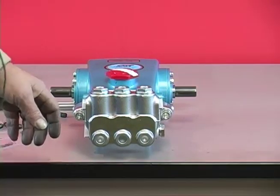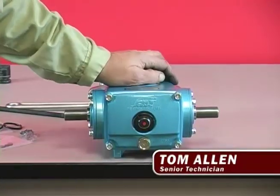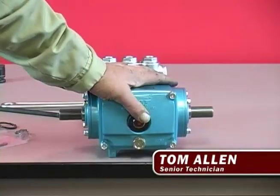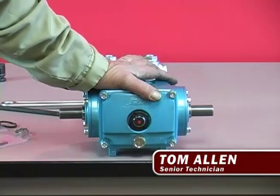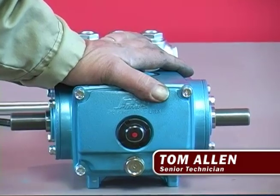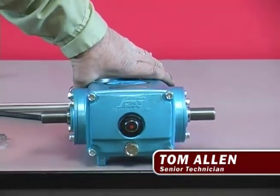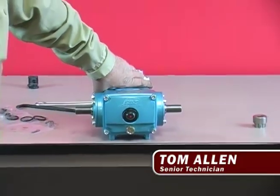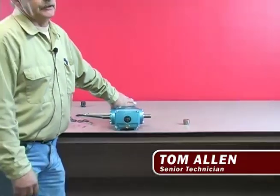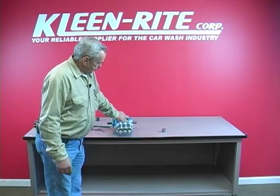We just rebuilt the head on the 310 CAD pump. The next thing you're going to do is change the oil. It's just a matter of taking the drain plug out, draining all the oil out of it, and putting 18 ounces of CAD oil back in again — and you're ready to run. If you're changing the low pressure seals or the seals in this thing, you should change the oil too, because there's a good possibility you had some kind of fluid go back inside the oil. So when you change the seals, change the oil. That's pretty much the end of it.